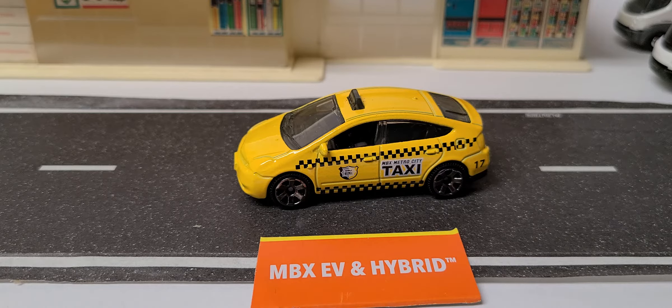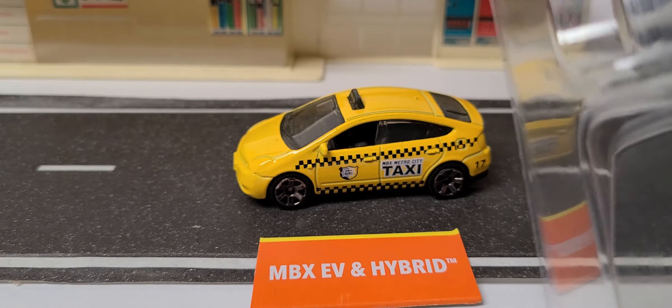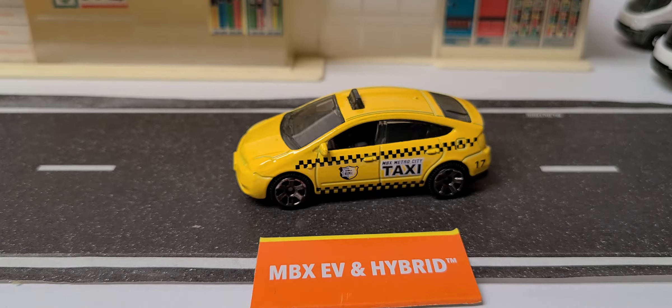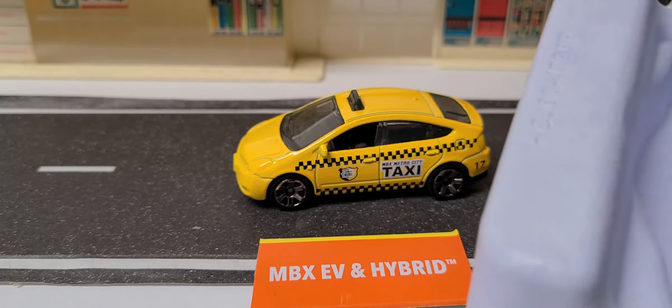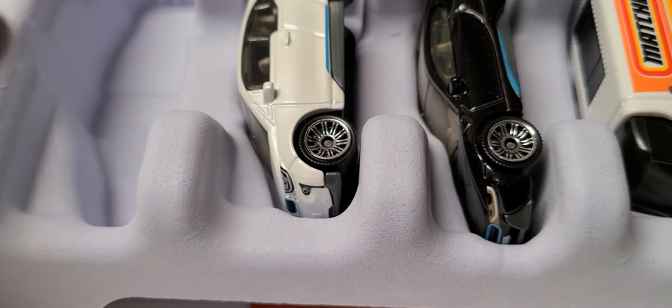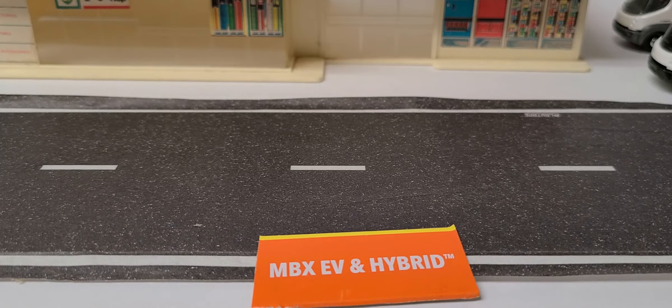I noticed something else — I'll jump in the middle because it's kind of crazy. Normally they come in these plastic compartments, but this one here comes in a paper composite backing. I'll show you the back in a minute. So we've got the Prius, and then we have a BMW.